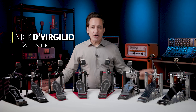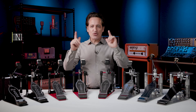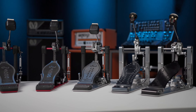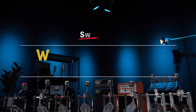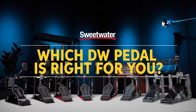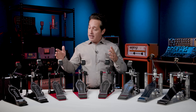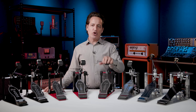Greetings everyone, I'm Nick DiVirgilio and today we're going to be asking the question: which DW pedal is right for you? DW makes a wide array of pedals to fit any budget and any playing style. In this video I want to take you through all of the pedals in the line and show you what they have to offer, hopefully giving you the info you need to get the exact pedal you've been looking for.